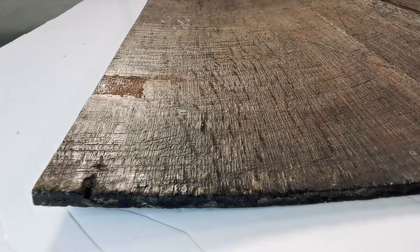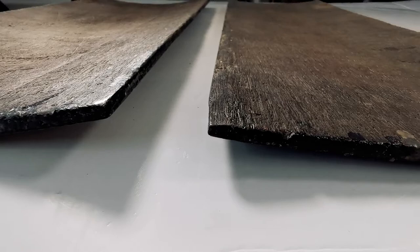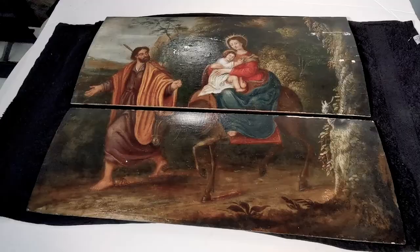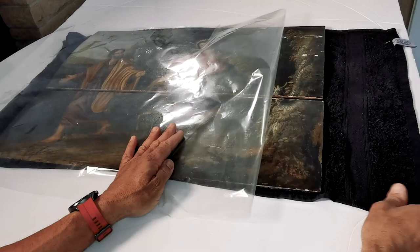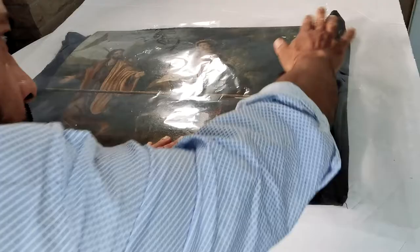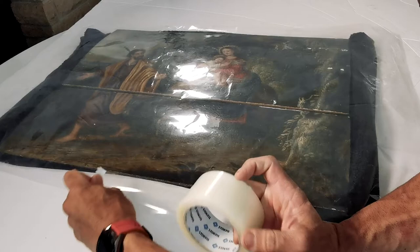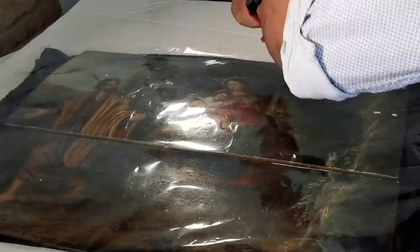But before we go to that step, I can see that the wood is not so flat. And since it's going to be in a weasel where it's going to receive some pressure, it's necessary to add some kind of flexibility to this dry wood. To do so, I will create a small envelope with a wet towel that I put the panel over, and I close it with a lot of tape so I make sure it gets sealed, so the moisture will stay inside for a while. This will add some flexibility to the wood.